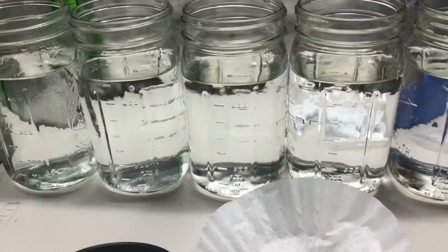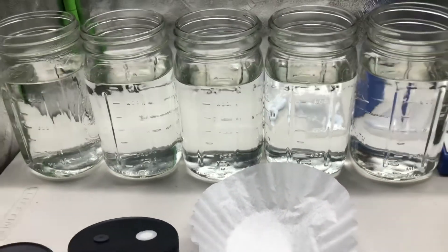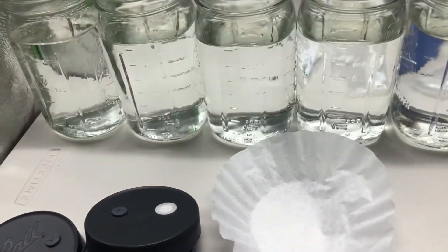I'll take you guys into the lab and show you the materials and procedure for making liquid culture. First off I have these one quart mason jars with 700 milliliters of just regular tap water. Distilled water is preferred but tap water works just as well.